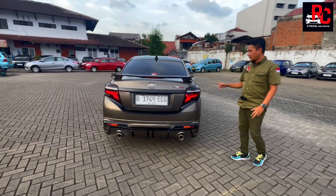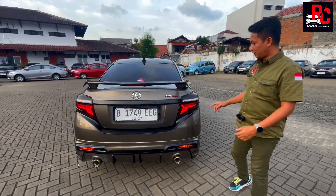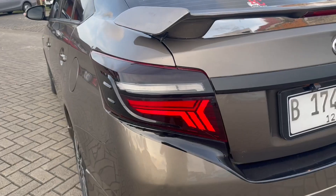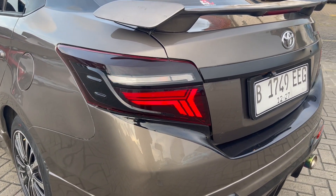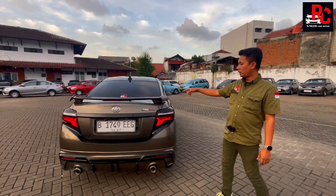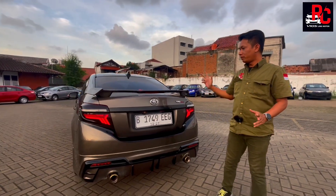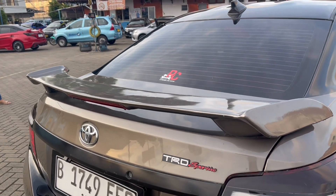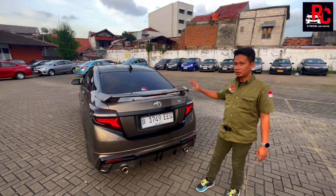Lampu belakang sudah kita kasih custom ala kekinian, dengan garis-garis warna merah. Saat ngerem lebih merah. Di atasnya kita buat sand running. Stop lamp kita buat smoke hitam. Spoiler kita kasih TRD Sportivo, tidak terlalu tinggi, tidak terlalu pendek, dan di tengahnya ada lampu. Grill belakang kita kasih warna hitam, ada kamera mundur dan dudukan plat.